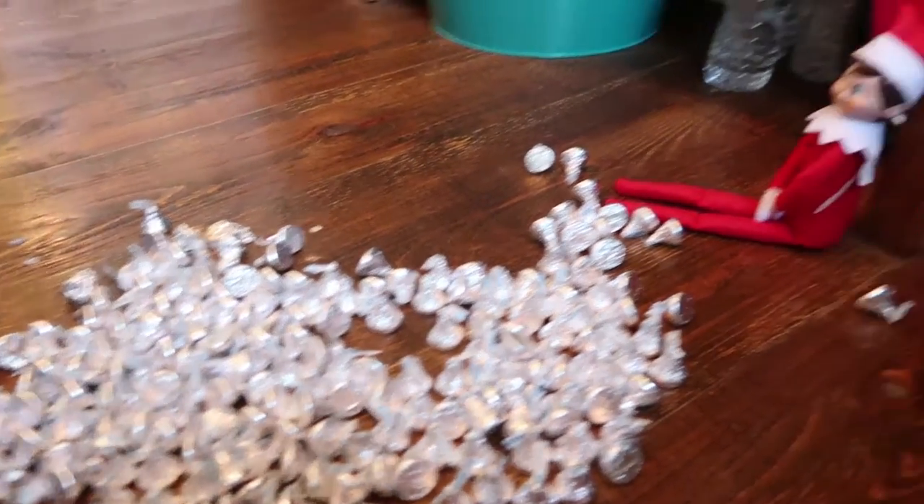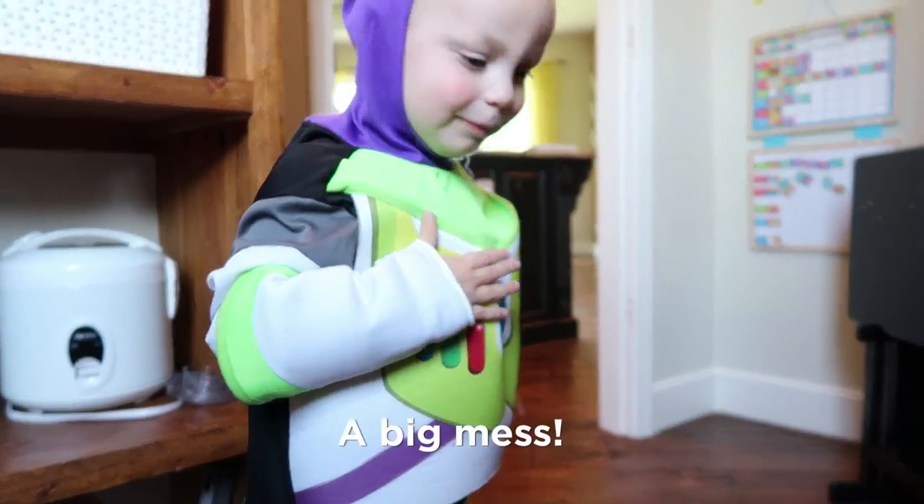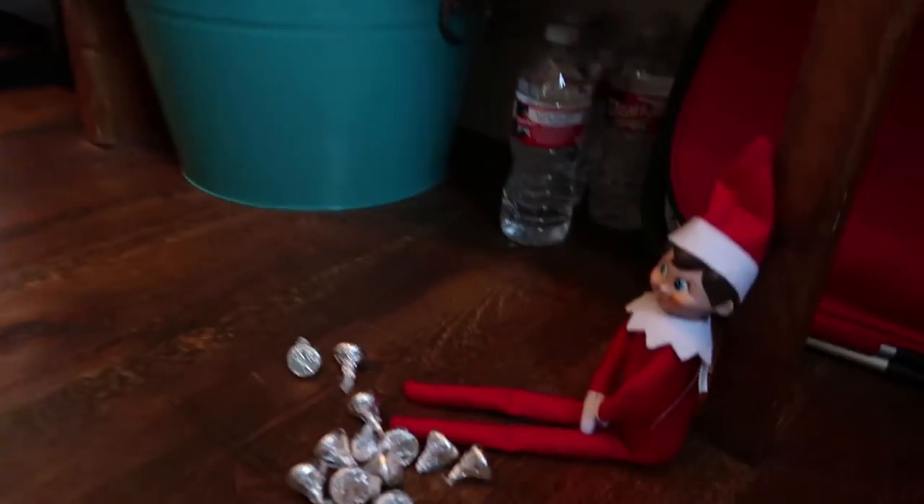Zeland, come here. Look what Mary did. What? What's in this? Oh, Mary.